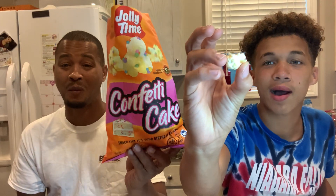The next thing is the Jolly Thyme Confetti Cake — it's confetti cake popcorn. It does not look like the picture on the bag. It is false advertising.